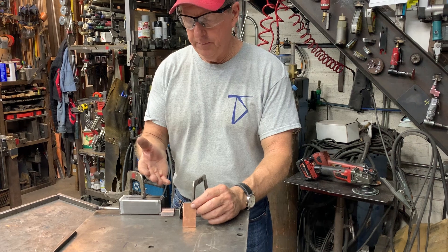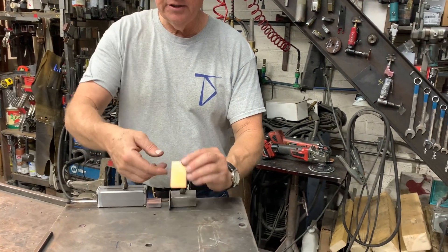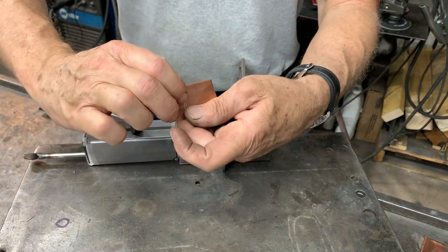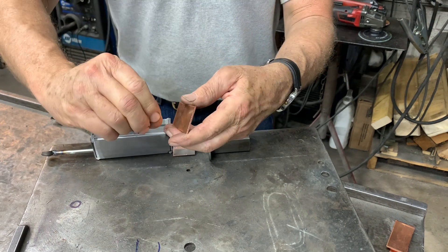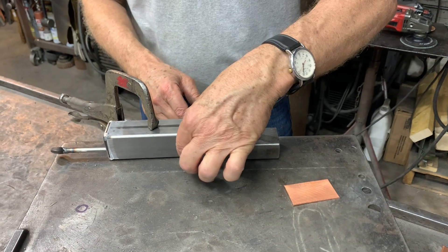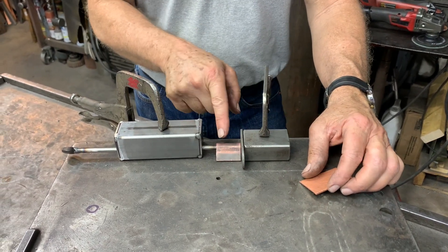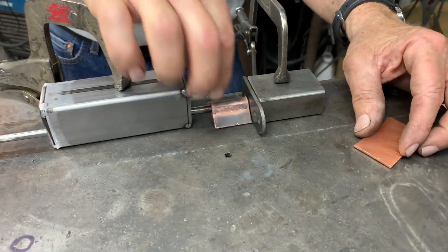If you only had a MIG welder and you wanted to cover the threads, what I did is took a piece of copper, I annealed it first, folded it in half, and then put a piece of five-sixteenths in the middle of it, and then just squeezed it with the vise to get that shape. When you're ready to weld, you can just slip that forward and do your weld, and you'll protect the threaded portion of your tool.